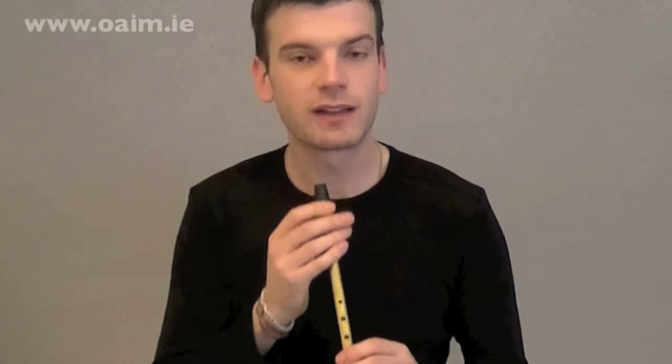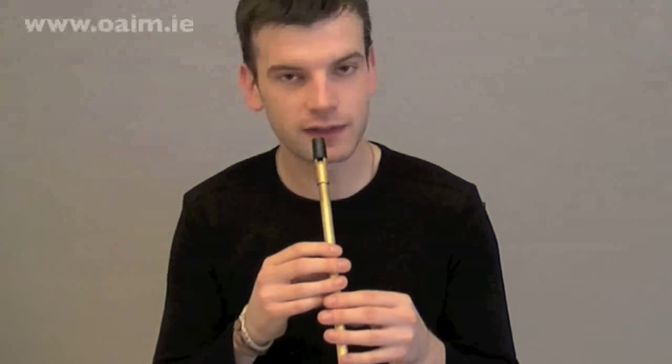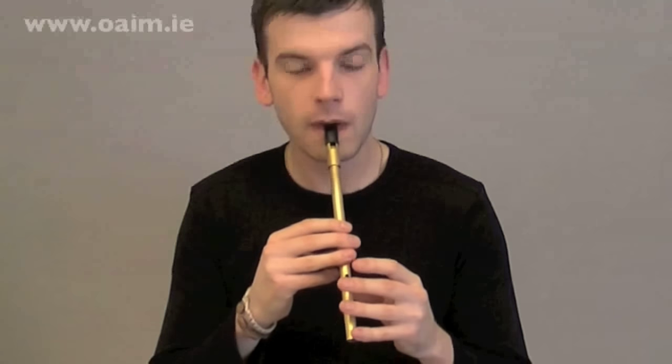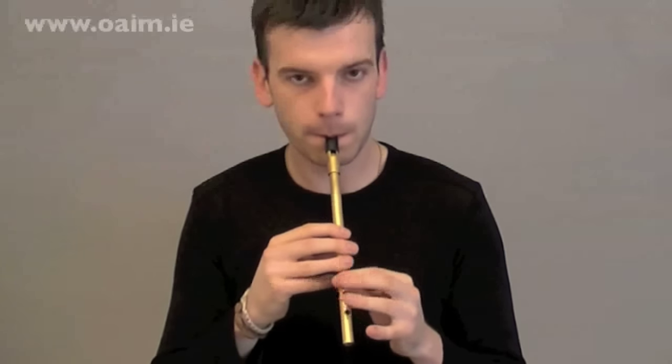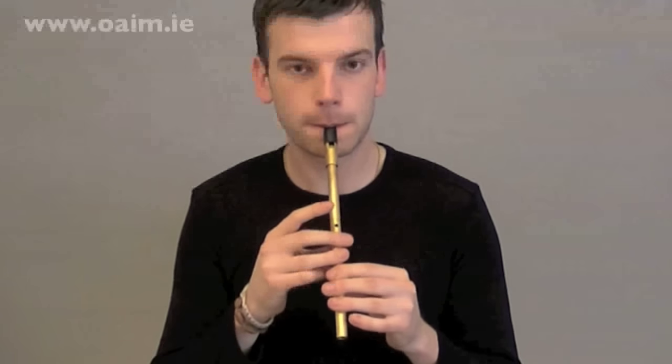Okay, so that's just a few more things we can look at in the other lessons — for example, the triplet using your tongue for that triplet, let's just have a listen. Okay, so that's the first part. We'll play it one more time and then we look at the second part — after two, one, two.